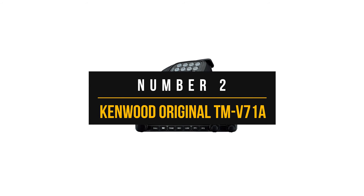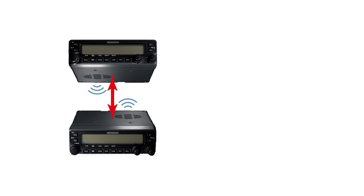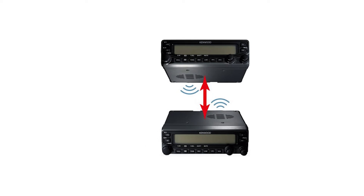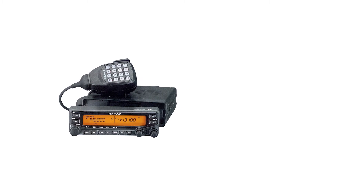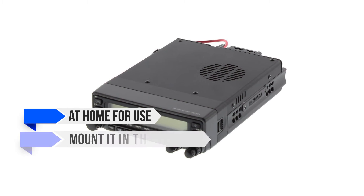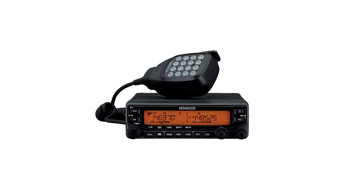Number two: Kenwood Original TM-V71A. Here's another famous name in ham radios. The Kenwood Original TM-V71A dual-band amateur mobile transceiver has been around for a while now, and though its age shows, it remains one of the more impressive options. Thanks to its age and popularity, there are countless tutorials and instructions available for this Kenwood radio. While the setup isn't exactly easy, beginners can rely on these tutorials and walkthroughs for information. Its appearance is quite similar to the classic car radio audio system, which is understandable since this is a mobile radio. Users can place it at home for use or mount it in their vehicle. Kenwood includes a sturdy bracket to allow mounting it.